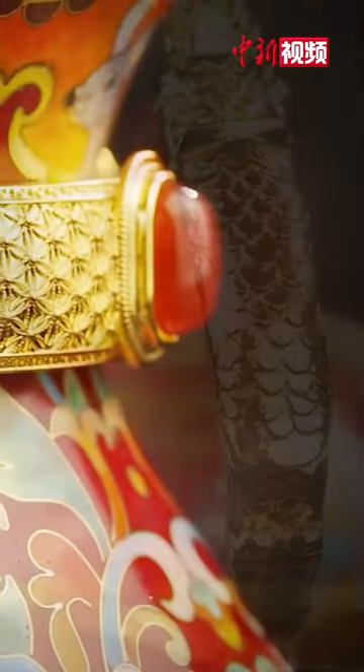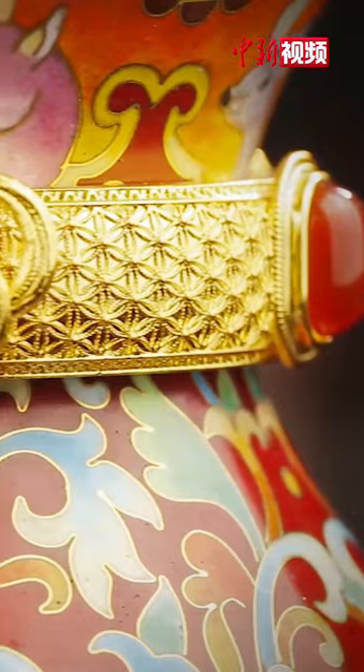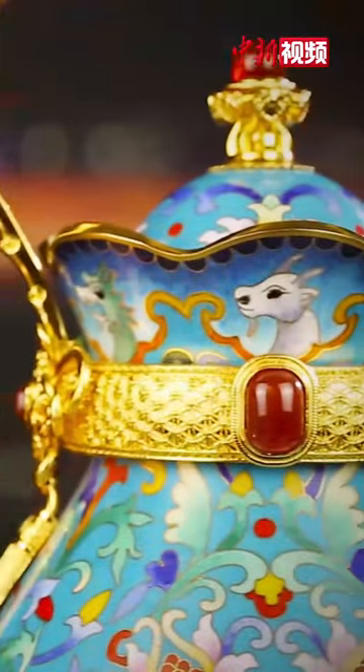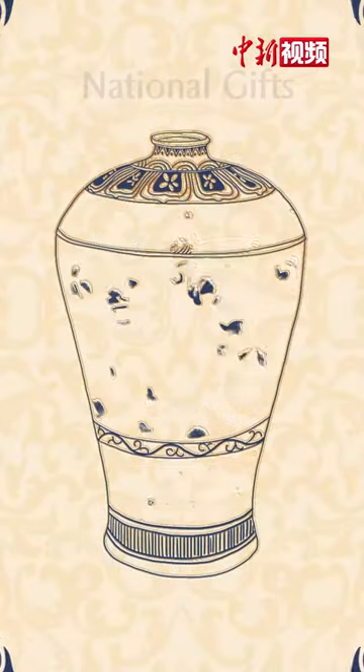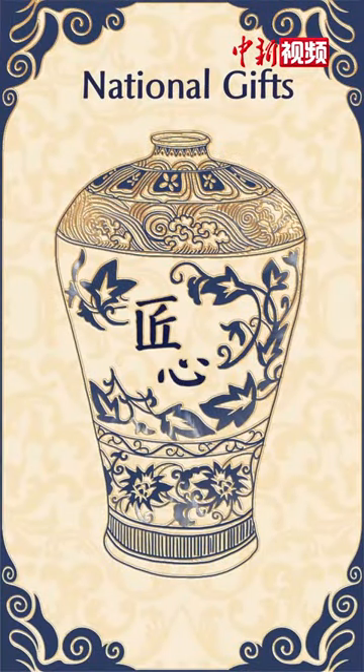Nowadays, Jing Tai Lan artworks often serve as China's gifts to foreign leaders and international institutions, conveying Chinese people's best wishes to the world.